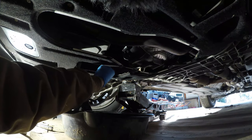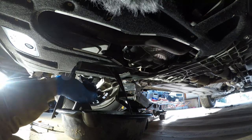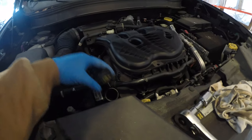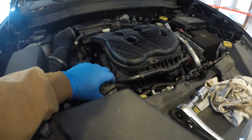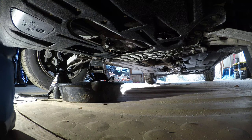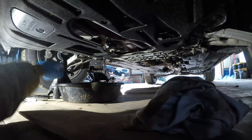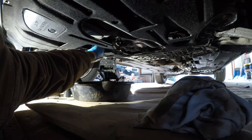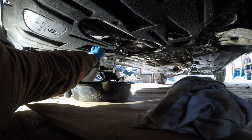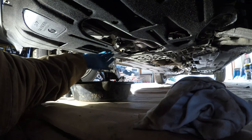Now that the bolt is loose, we can turn the ratchet the right way and pull the drain plug out. It's pretty dirty. We'll crack the oil cap loose just to let some air in so the oil can drain out fully. The oil is pretty much finished dripping out now. I'm going to put the drain bolt back in and gently snug it down.